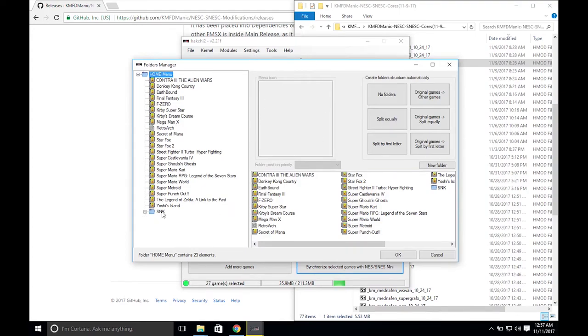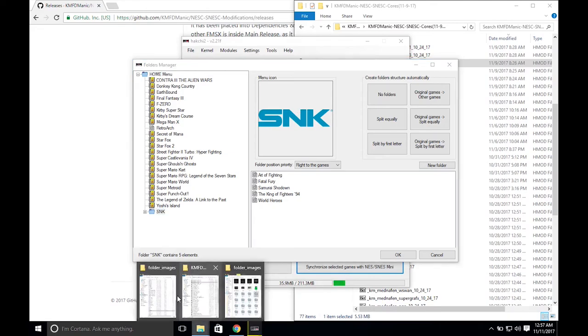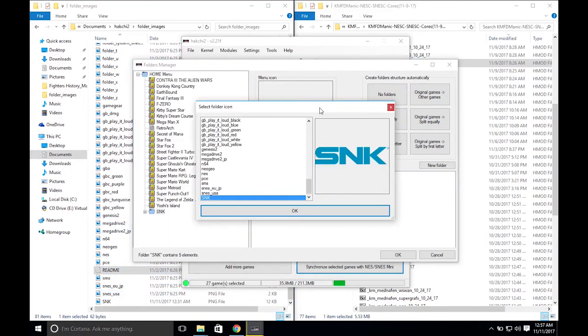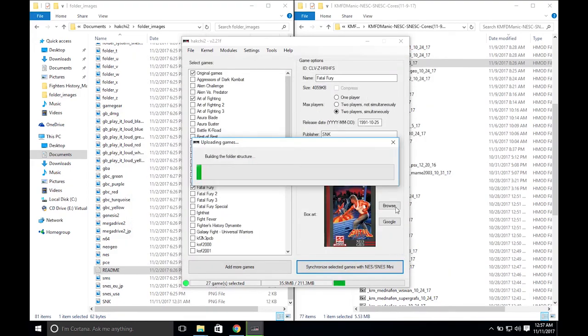I created a new folder for my SNK ROMs and added a new menu icon. You can use any PNG file as long as it's within 204 by 204 pixels. Add it to the icon folder found at Documents > HackG2 folder > Images, and drop that image there. You'll be able to see it when you click on the menu icon.